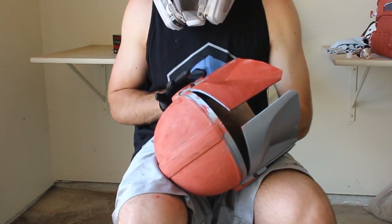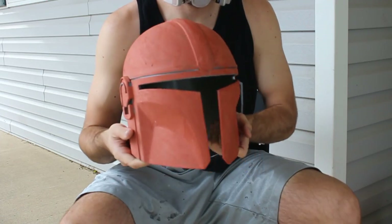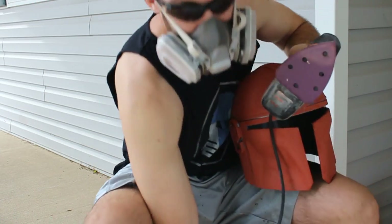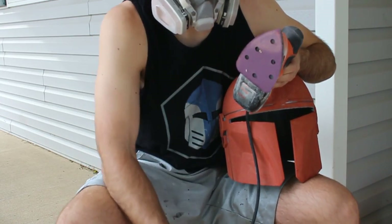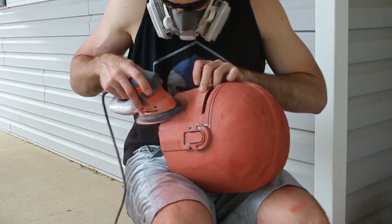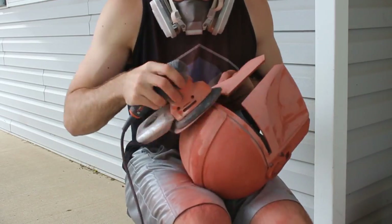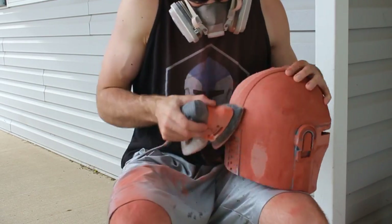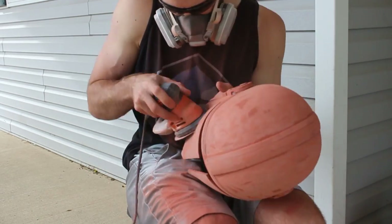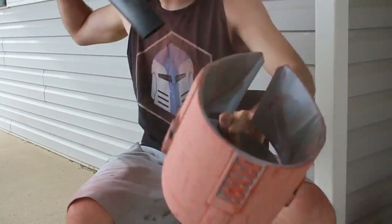Once the Bondo is cured, we begin the sanding process — definitely the most tedious part. We start with a mouse orbital sander with a 120-grit pad, which should help sand down a lot of the Bondo. Wear a respirator and be outside or somewhere easy to clean, because it kicks up a lot of dust. Go around the entire helmet with the sander, then clean it off with a leaf blower or microfiber cloth.